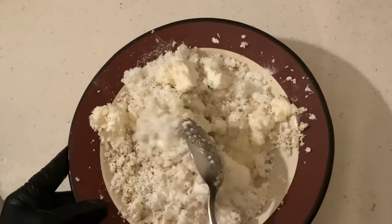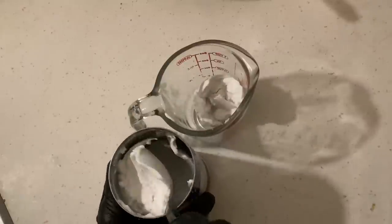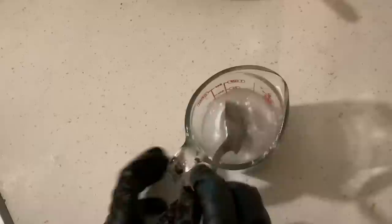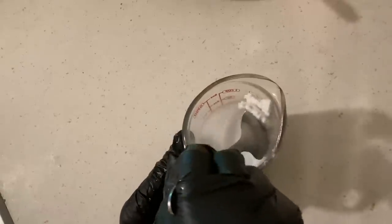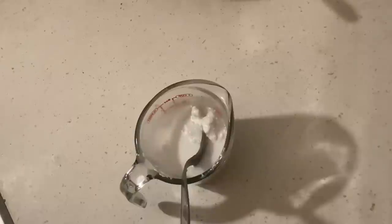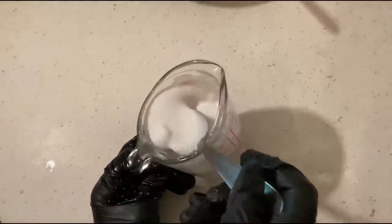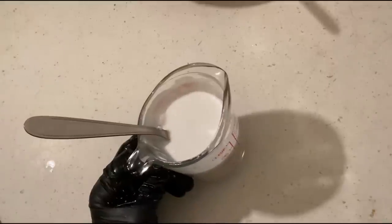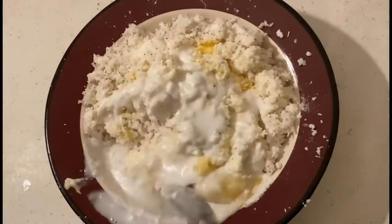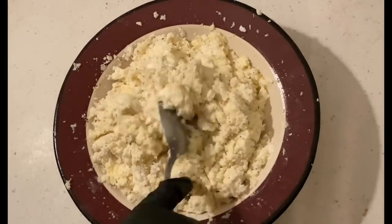Let's make the coconut cream now with two tablespoons of coconut cream and one cup of water and mix them. You got one cup of coconut cream and then you're gonna pour it into the cassava mixture and mix them nicely together. Voila!